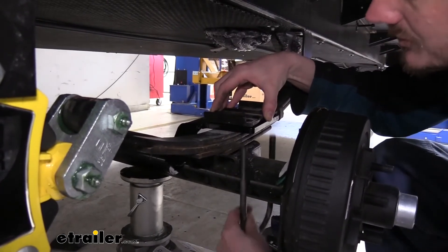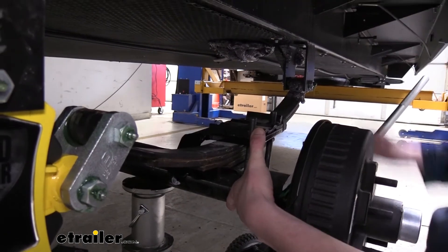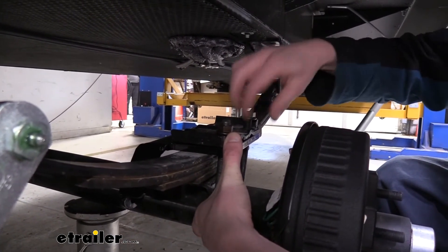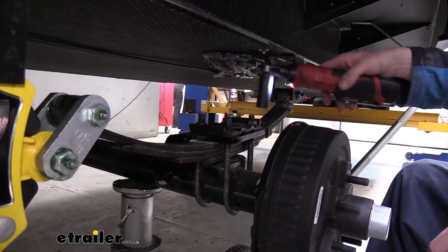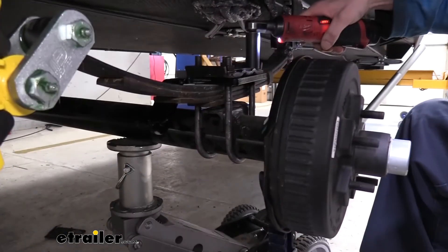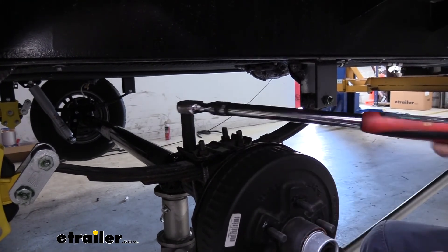Grab our new U-bolts and go up through the bottom, through our shock bracket and our factory one, and then secure it with the new nuts that came included with the U-bolts. We'll do the same thing with the other two sets of holes on the other side of our leaf spring stack. Once we've got them all started, we can go back and tighten them down. You want to go back and forth to tighten them down evenly, so you have roughly the same amount of U-bolt sticking up above each nut. Then we'll torque our hardware to the specifications found in your instructions.